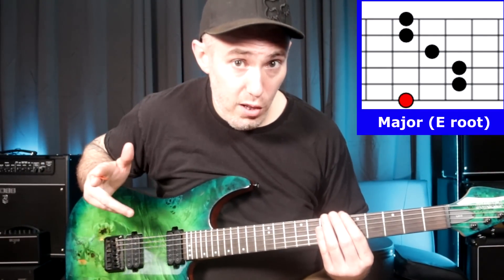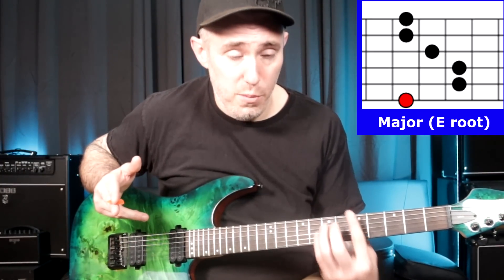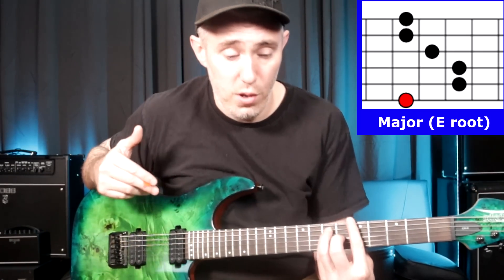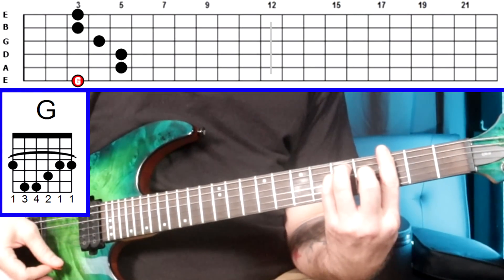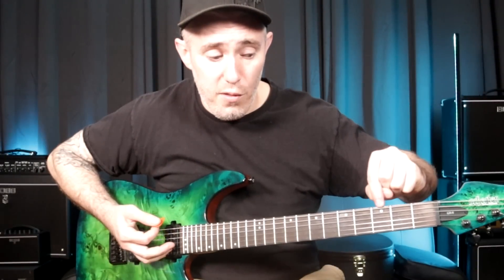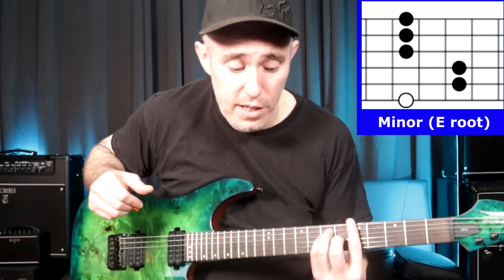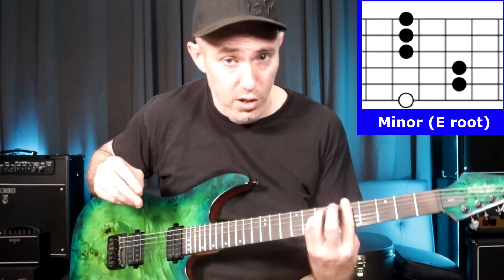A major barre chord rooted on the low E string looks like this — right now this is an A major chord because my first finger is on the note A on the low E string. This is why you want to know the notes on your low E and A string, because it helps you identify these chords. So this is an A major chord, this is a G major chord, this is an F major chord — because the 5th fret is A, the 3rd fret is G, and the 1st fret is F. The minor barre chord rooted on the low E string is very similar — you just lift your second finger, and that makes it minor.